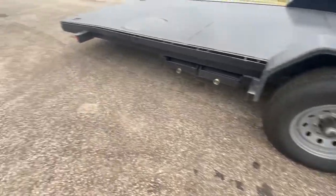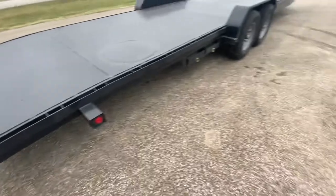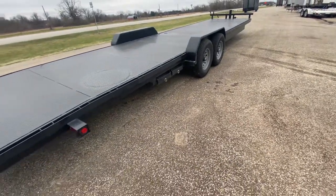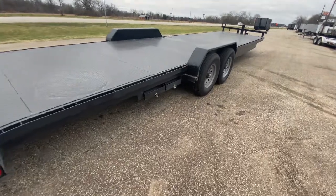This trailer has a gross vehicle weight rating of 14,000 pounds, giving you a payload capacity of roughly around 10,800 pounds. You're gonna have heavy-duty slide-out ramps right here on the side of the trailer.